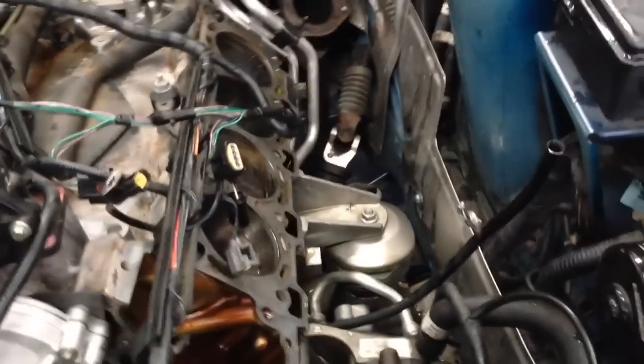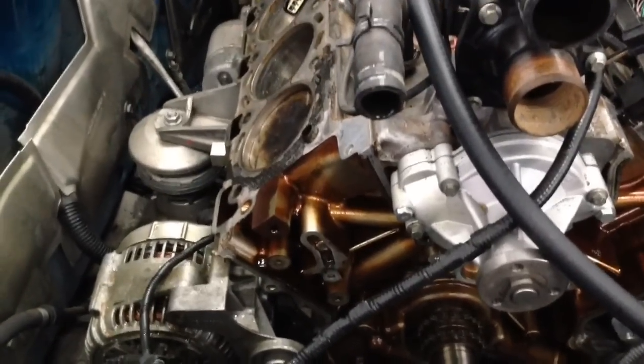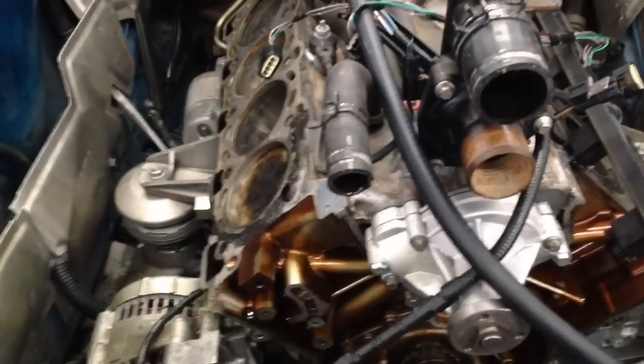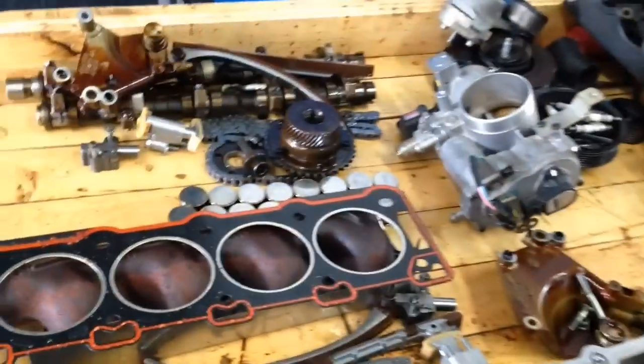Something happened and the previous guy didn't put the timing right. So we got the car here and we're going to fix the problem. After we put the heads and timing chains back and adjusted the camshafts — which were right here — everything was put together.